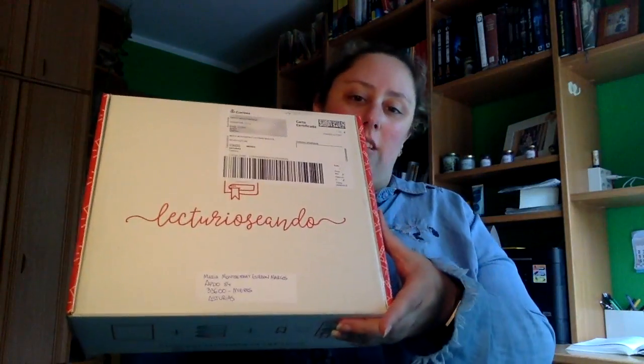Hola a todos y todas, hoy os traigo un unboxing de la caja Lecturio Seando del mes de mayo, que ha llegado un poco tarde.